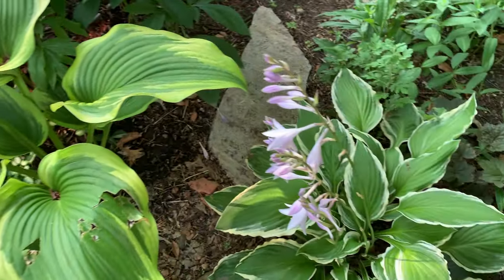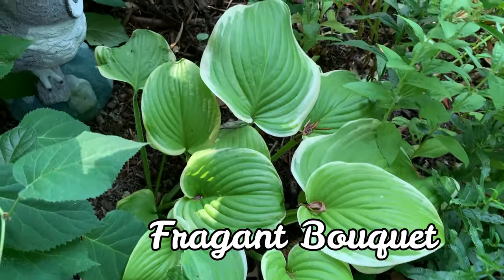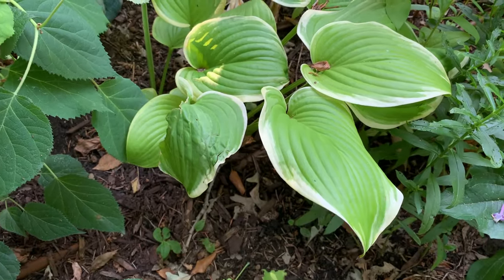And this is another Albo. And this is Fragrant Bokeh. It is a medium to large hosta with light green leaves and a yellow-white border — it is a very pretty hosta.